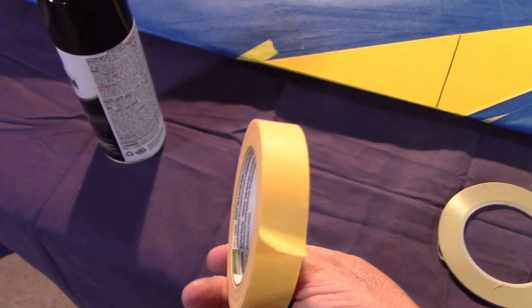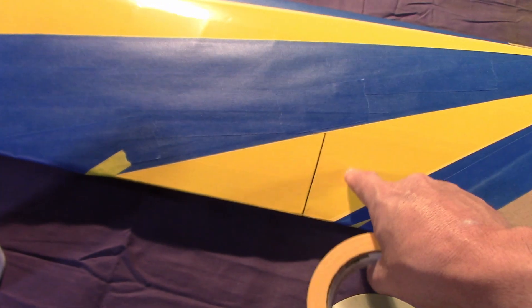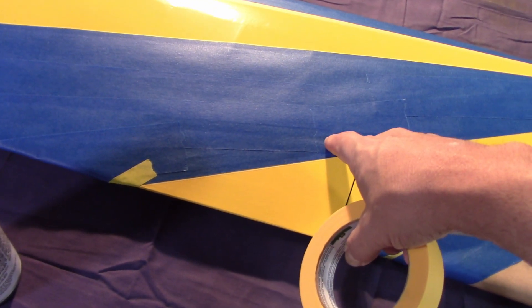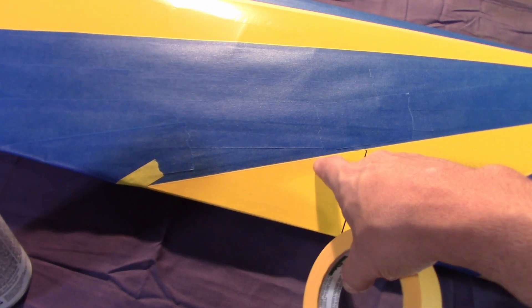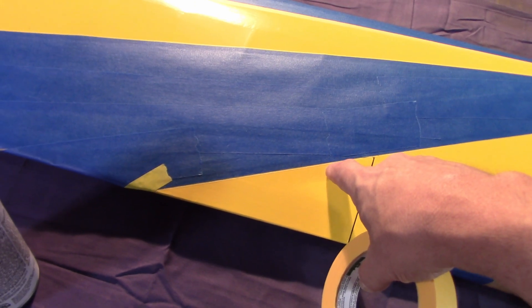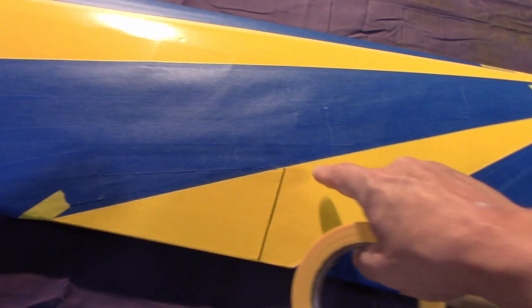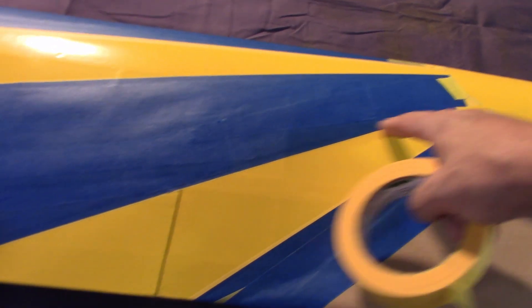I like the frog tape because it doesn't stick as much to the paint down there. That's why I come on top of it with another type of tape — even though the frog tape will stop bleed-under, you're not going to have an issue with trying to pop the paint up when you're lifting it. And it does stick very nicely.